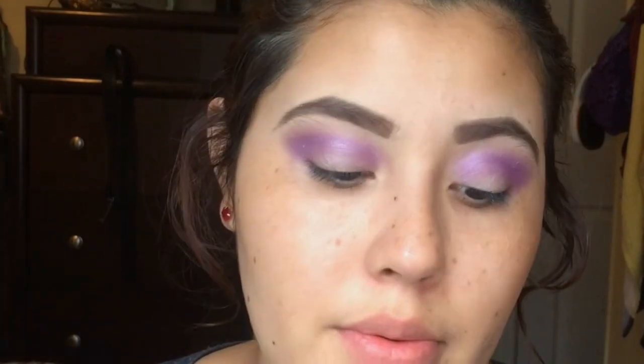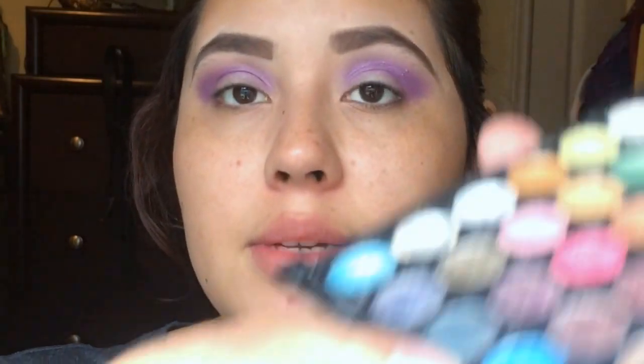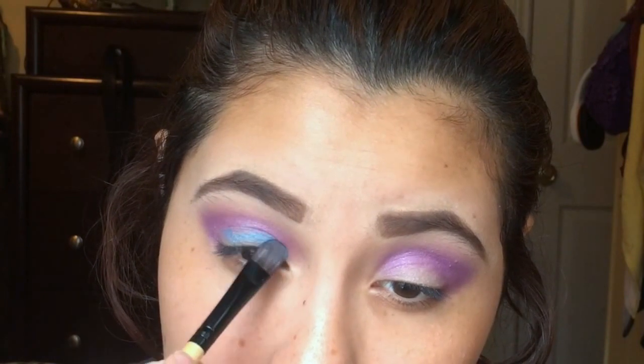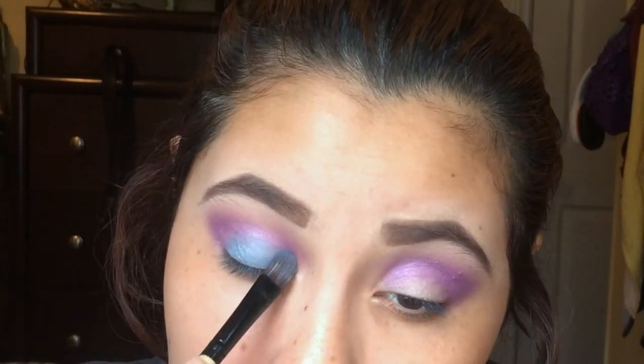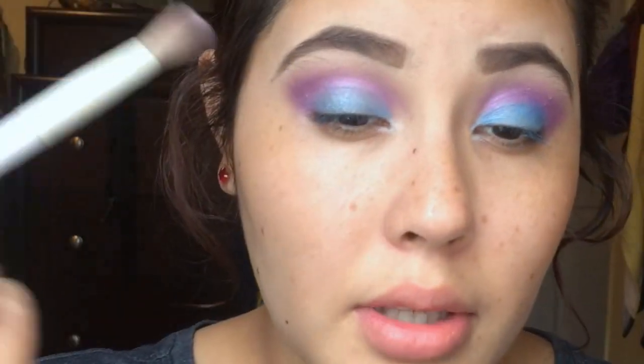I'm gonna go in with a blue — this will be a really, really bright blue right here. I'm gonna take a flat brush and put it on my lid.